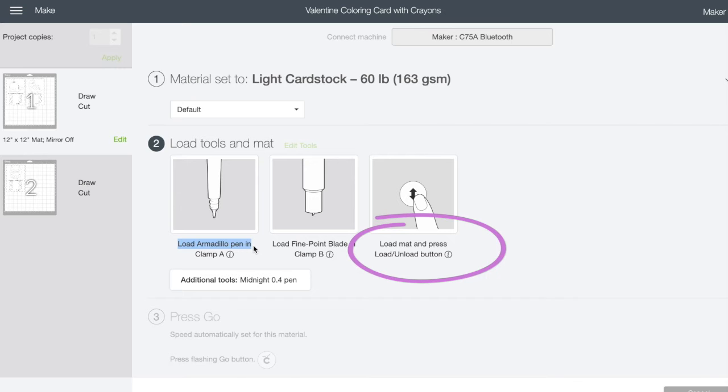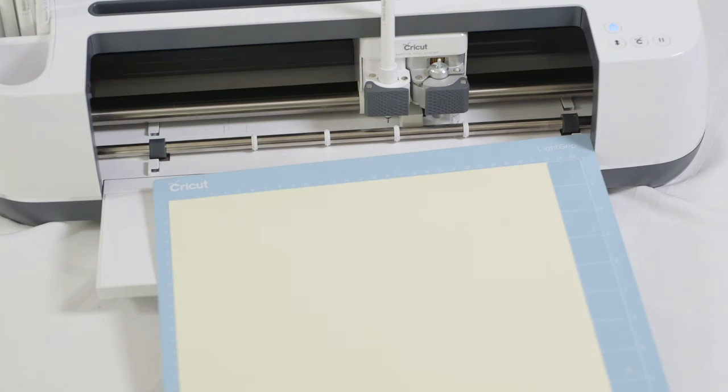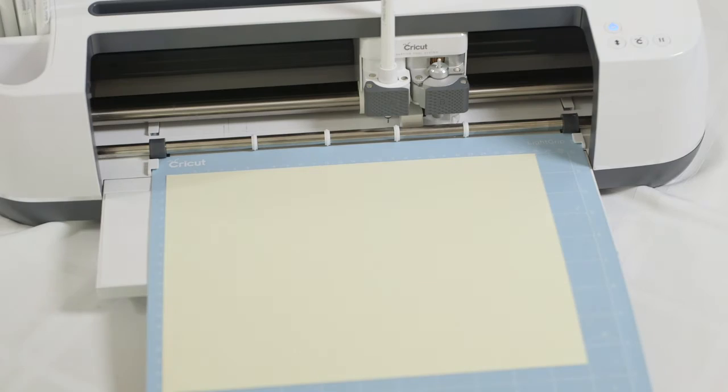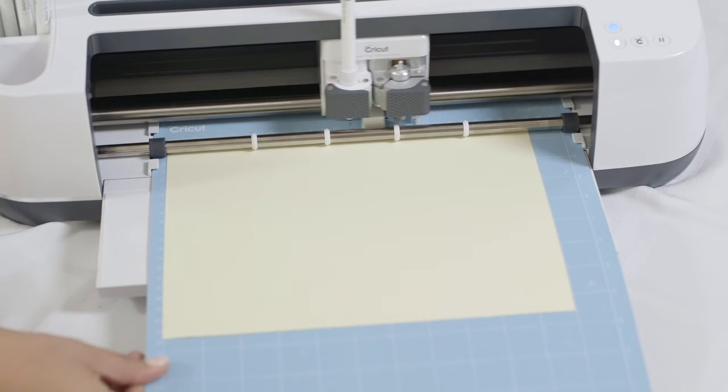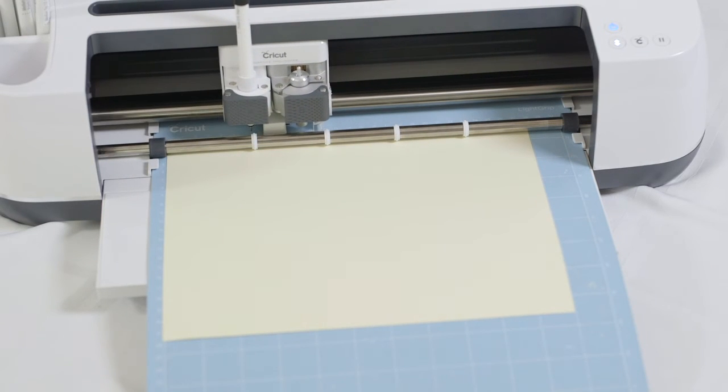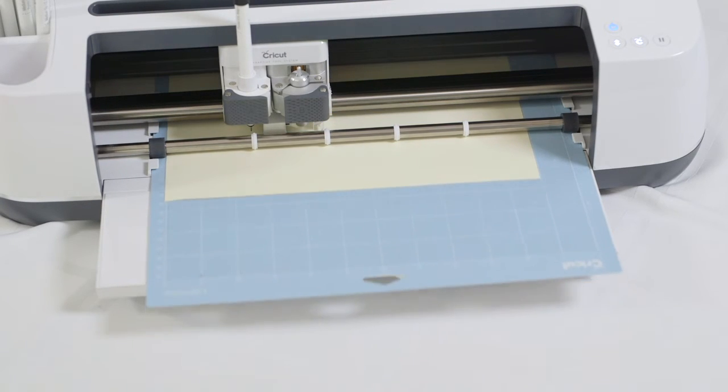It's saying to load my mat, so I'm going to use my blue mat for this one. I'll put my piece of paper up in the top corner, lined up with the edges, then slide it under the guides on the side and click the arrow that's blinking to load the mat. When that's done, I hit the C button that's flashing and it should start. We're doing a draw and cut, so it's gonna do the drawing first and then the cut part.